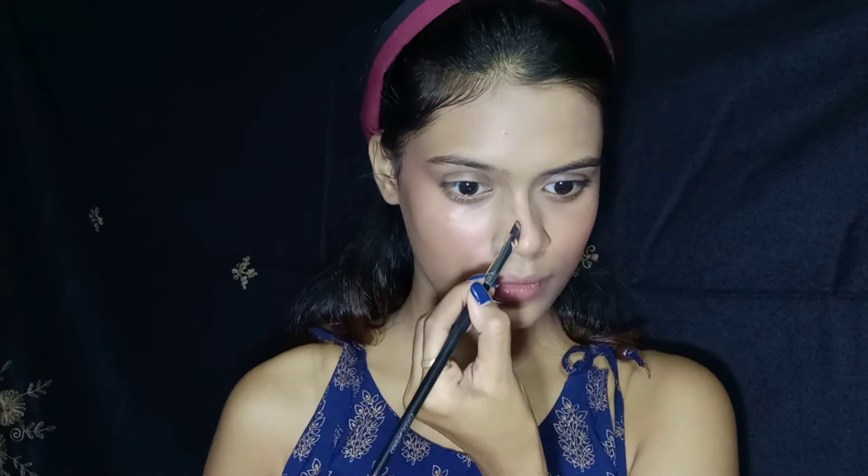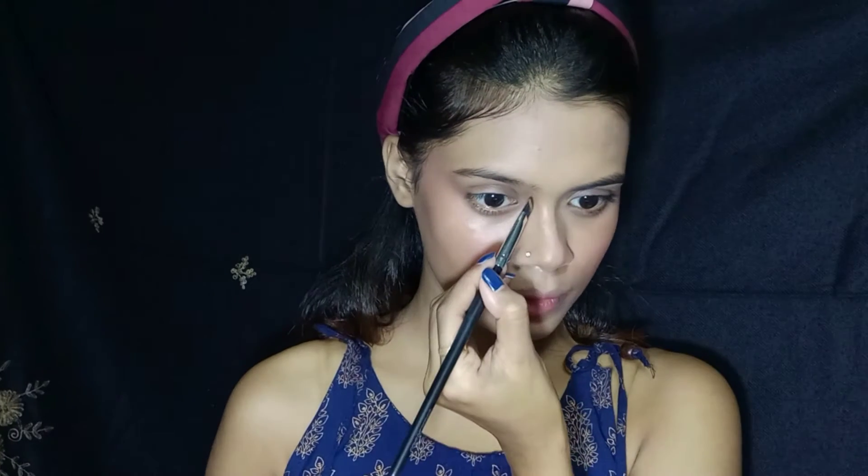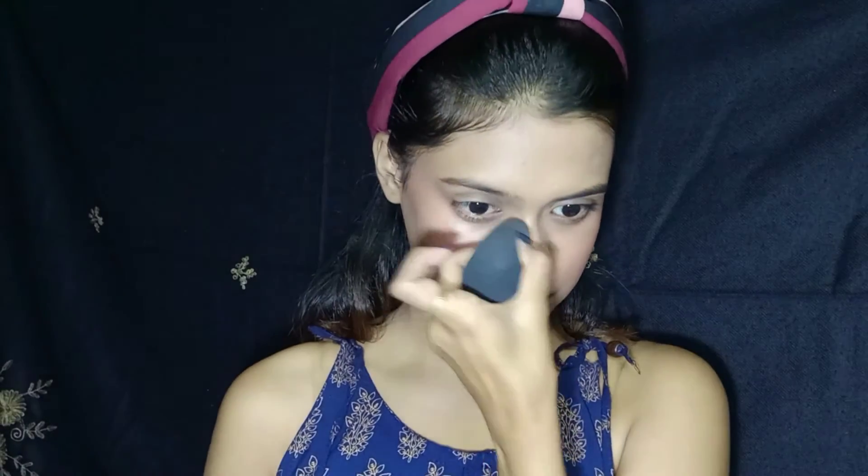Then I will also give my nose a bit more shape. Next, I am setting my eyebrows with the help of this Wet and Wild Brow Kit. It's an amazing palette.